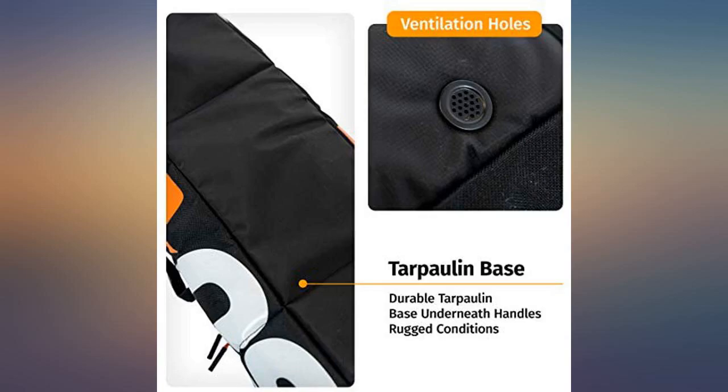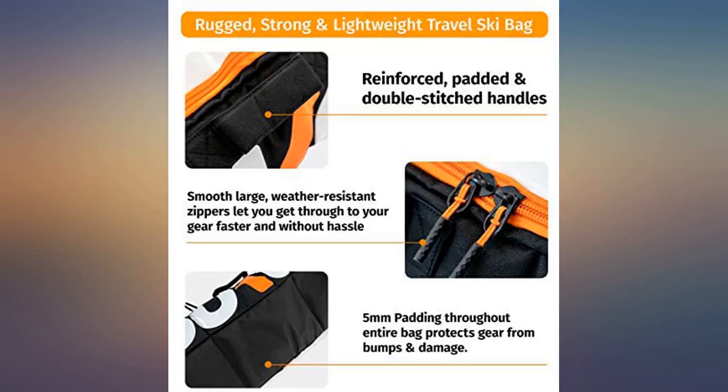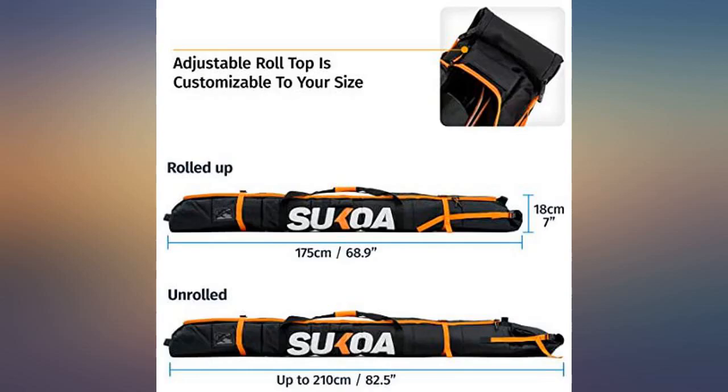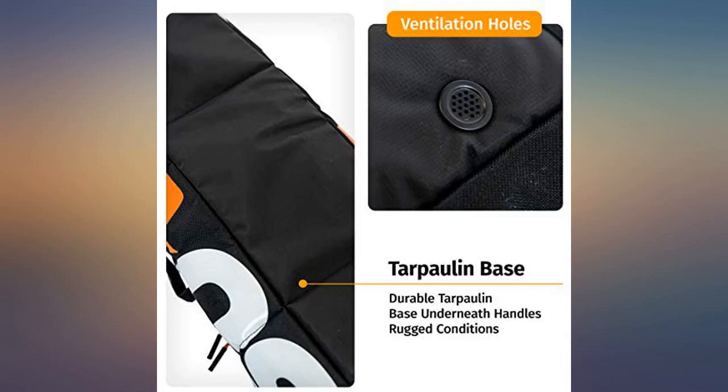I bought a ski bag along with the boot bag for a recent family ski trip and was really happy with both. Between the two bags I didn't need any other luggage for a 4-day ski trip. I checked this ski bag with no problem and it held up with no issues. In packing this bag I included one pair of skis plus a third ski.